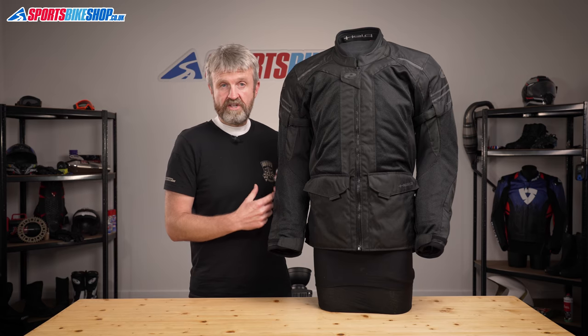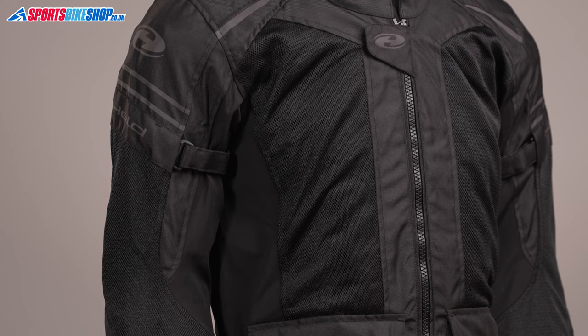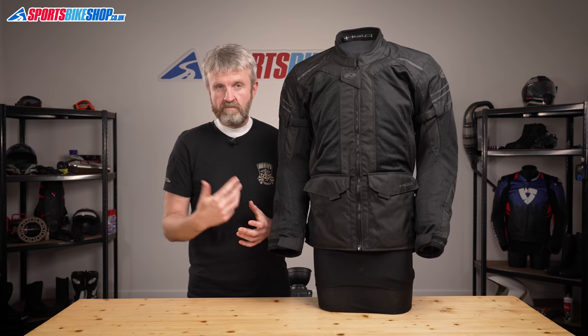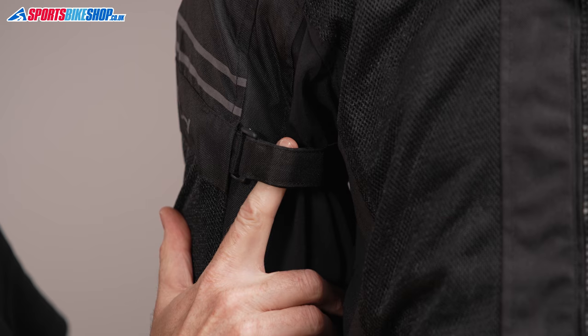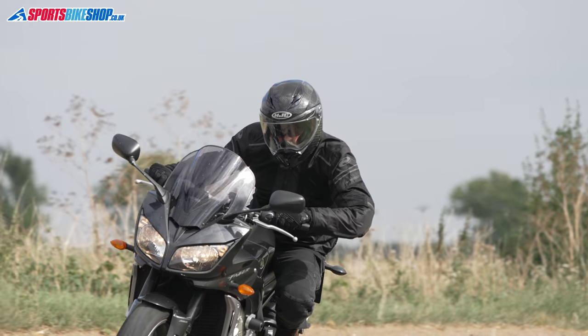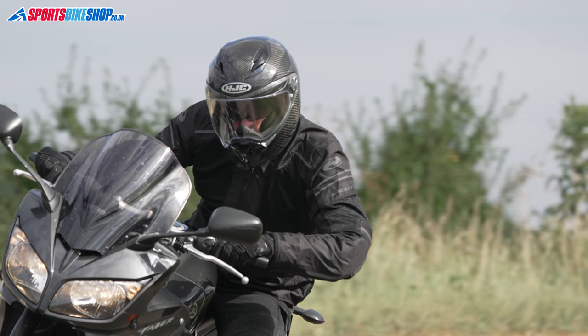There are accordion stretch zones above each elbow and the inner sleeve from armpit to elbow is made from a resilient stretch textile to give even more flexibility. Velcro sleeve adjusters just here mean you can tweak the fit to stop the jacket flapping around on your arms, which is something a lightweight jacket like this would otherwise have a tendency to do.